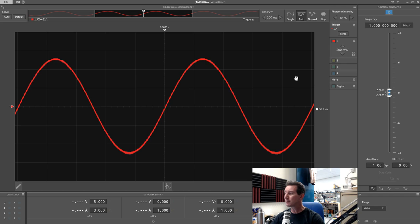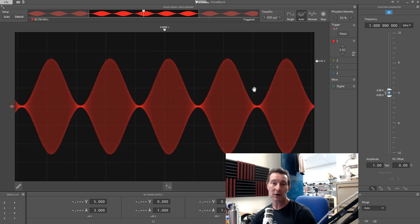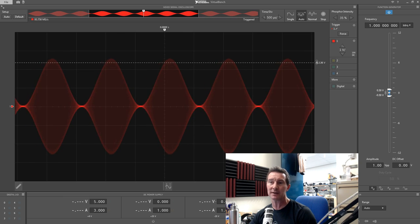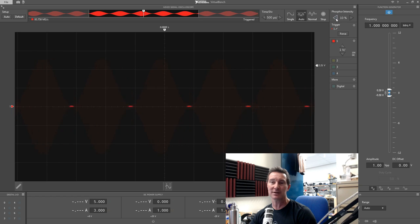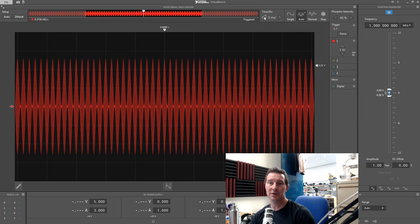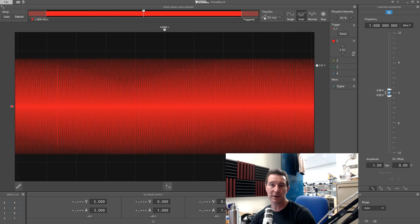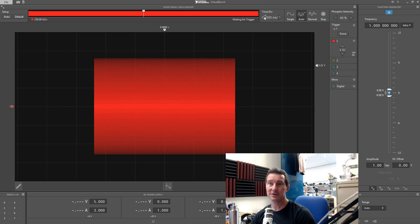I've used an external function generator to do a standard one megahertz carrier with a one kilohertz AM modulation at 100% modulation. Triggering jitter is very typical of most scopes — don't worry about that. We're looking at the intensity-graded display, and it's actually doing a half-reasonable job — it gets a pass.